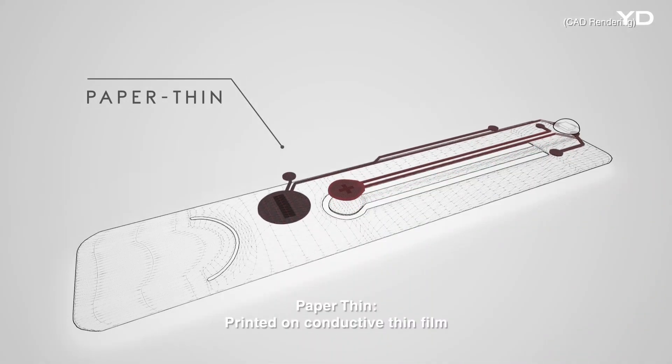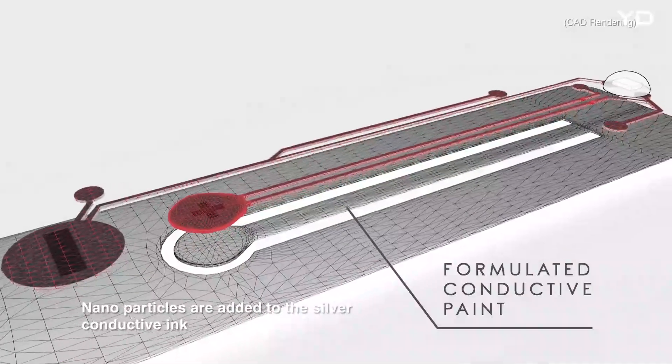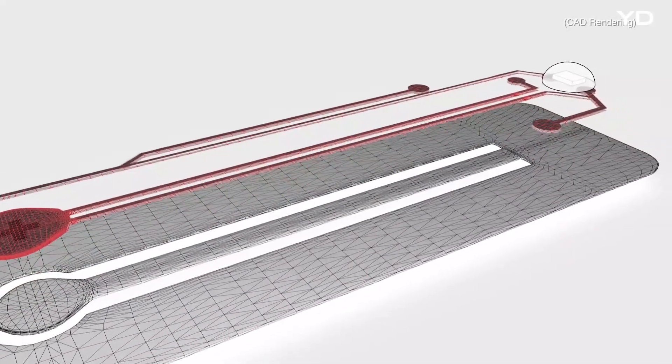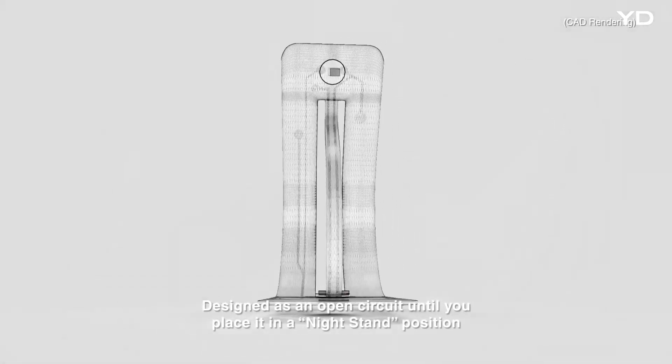Paper thin and printed on conductive thin film, nanoparticles are added to the silver conductive ink, designed as an open circuit until you place it in a nightstand position.